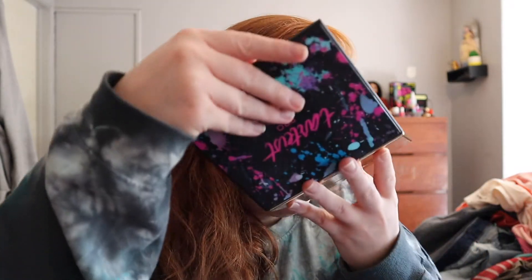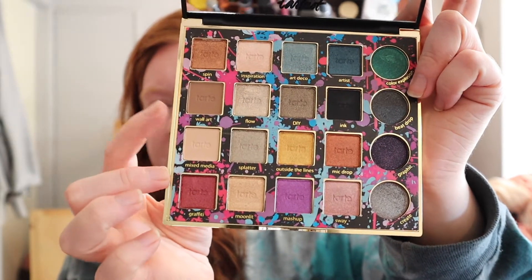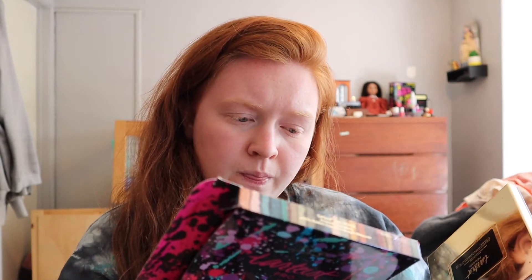So I got the Tarte Tarteist Pro Remix. All Tarte shadows smell super good - smells like chocolate. There's a lot of shimmers in this palette and I like shimmers, but there are three matte shades: this bone colored one, a crease shade, and the black is also matte. I don't know why three of the pans are a different shape - like three are circles. I'm definitely going to try it and see what I think. I'm not the biggest fan of Tarte and Too Faced products, but we'll see.